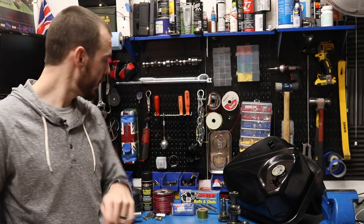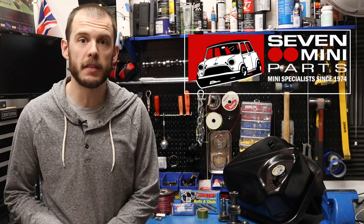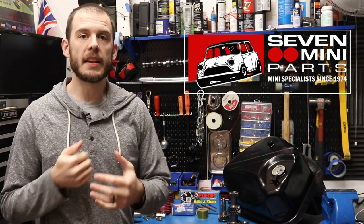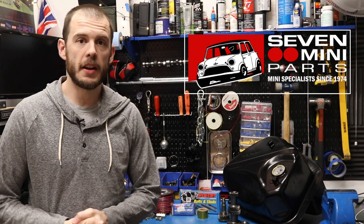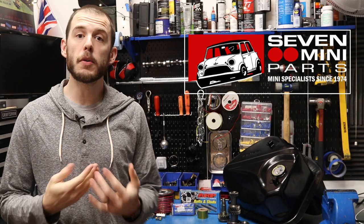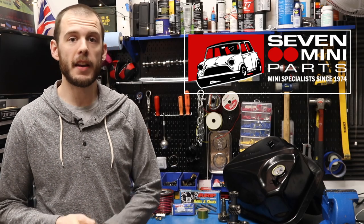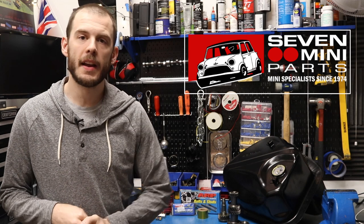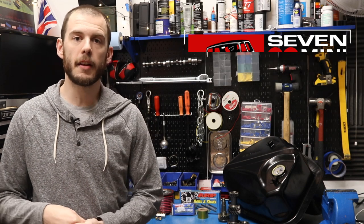First things first, I do want to say a huge, huge thank you to Seven Mini Parts. Some of the parts you guys see up here are from them. They have been a long-time part sponsor of this channel and I want to thank them so much for all the support they've given me over the years. If you guys are looking for Classic Mini parts and you are in North America, head over to Seven Mini Parts in the link in my description and show them a little bit of love and tell them that I sent you.